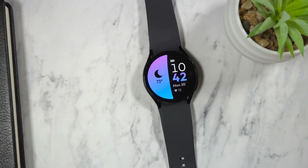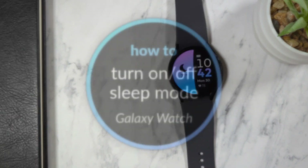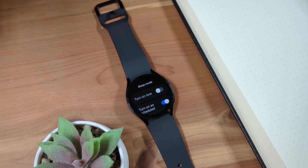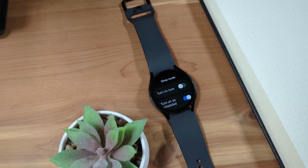In this video, we'll look at how to turn on sleep mode, also called bedtime mode, on your Samsung Galaxy Watch 4 or newer. Sleep mode is a do not disturb mode designed to be used when you're going to be asleep while wearing your watch, to help ensure your watch does not disrupt your sleep.